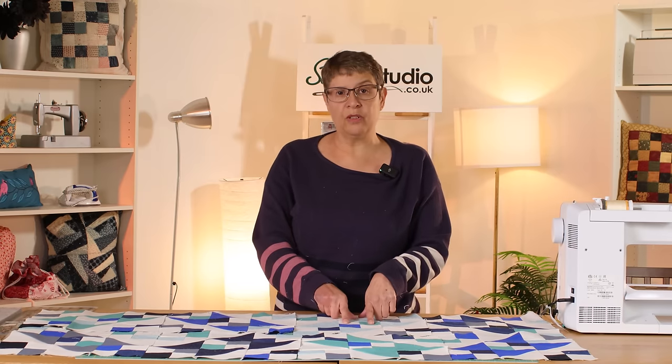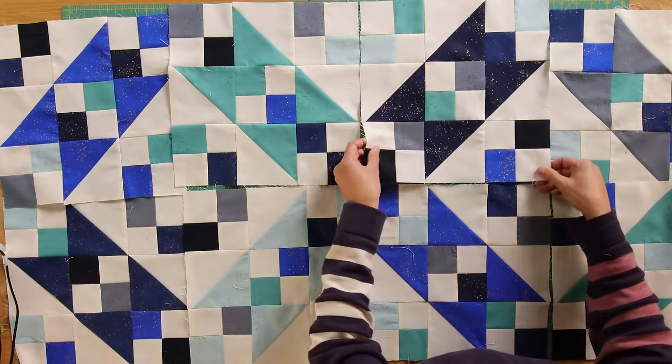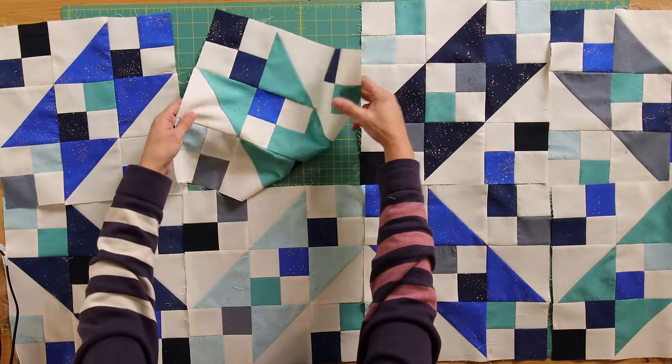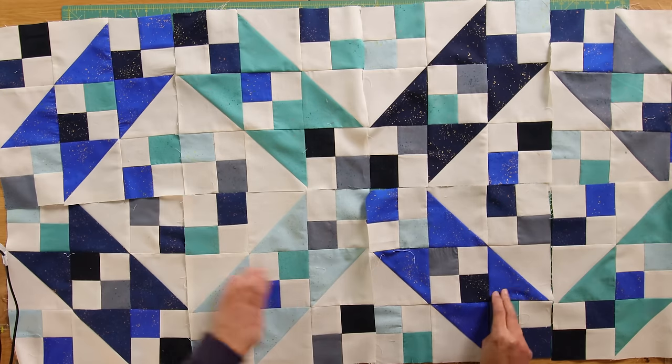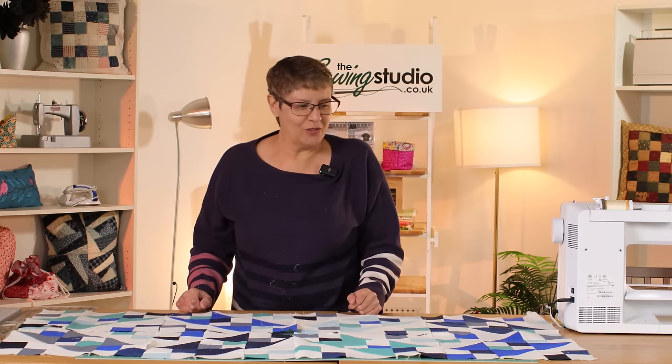There are lots of different ways to play around with these blocks. You could also put a different fabric in the centre instead of the four-patch, which would give a different look, but I love these secondary patterns that emerge once you put all the fabrics together. This makes a really quick quilt from a layer cake — you need one and a half strips per block, so you'd probably get a good 30 blocks, which is a decent five-by-six quilt size.